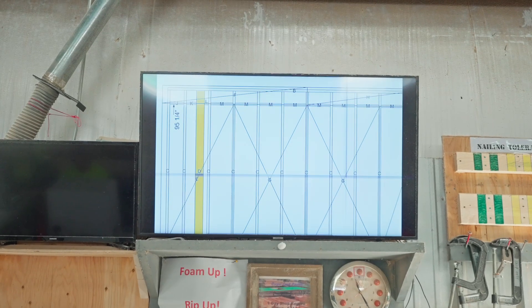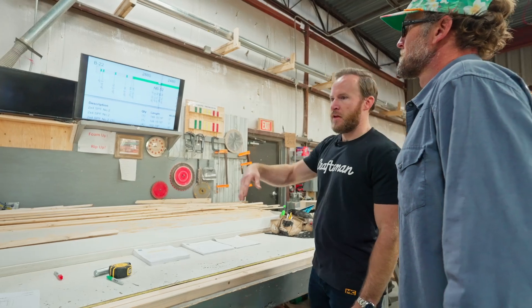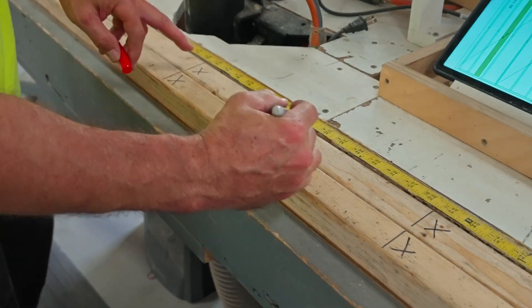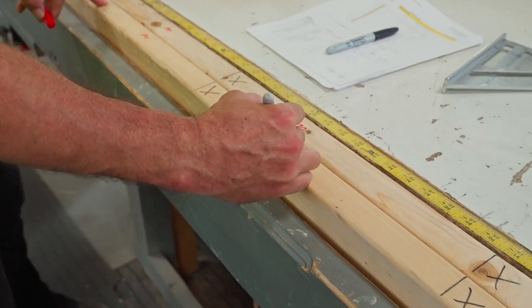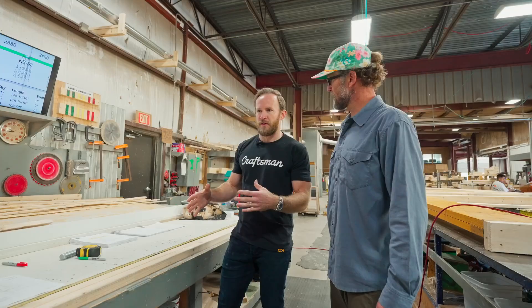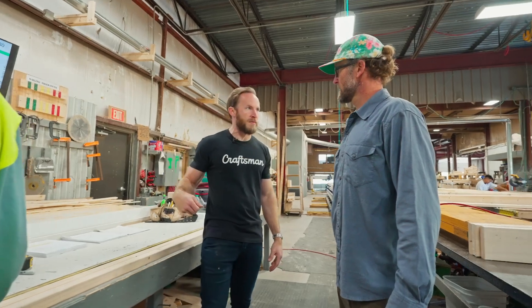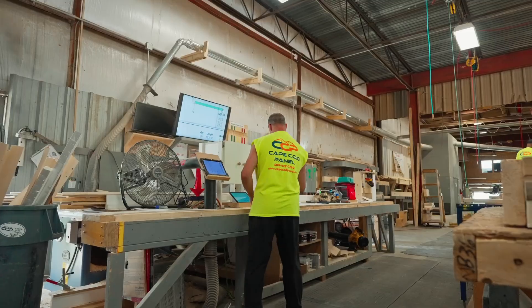Looking at the layout, you see measurements like zero, three and three-sixteenths, nineteen and three-sixteenths. Essentially you put the plate all the way to the left — there's a tape measure on the table — and the worker uses a framing square to make sure the lines match up. It's really straightforward, but it simplifies the process rather than pulling a tape every time. It gives the guys a dedicated station for figuring out the locations of things.